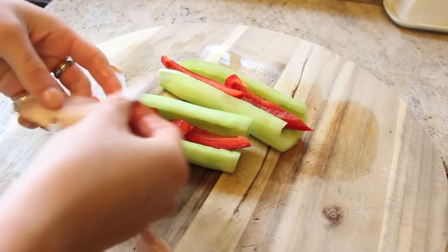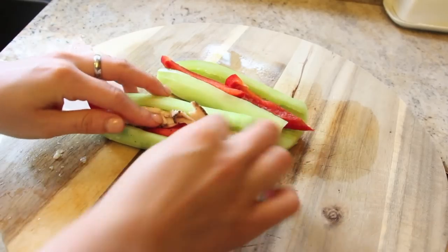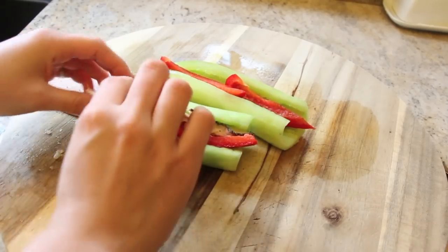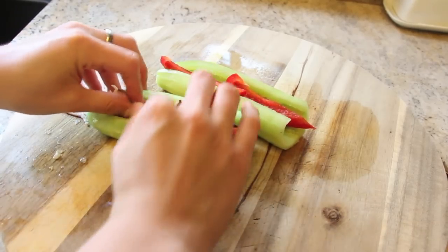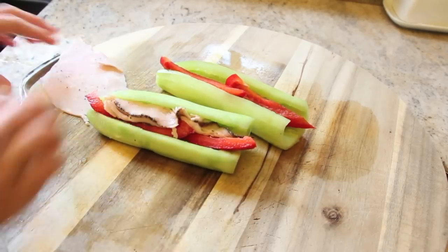It is super delicious. The cucumber is so refreshing, and I like cucumber in my sandwiches, so this is a cool twist on a sandwich — it's like a sandwich except without the bread, so you get more vegetables. It's all around super refreshing and delicious. This one is a nice little snack.